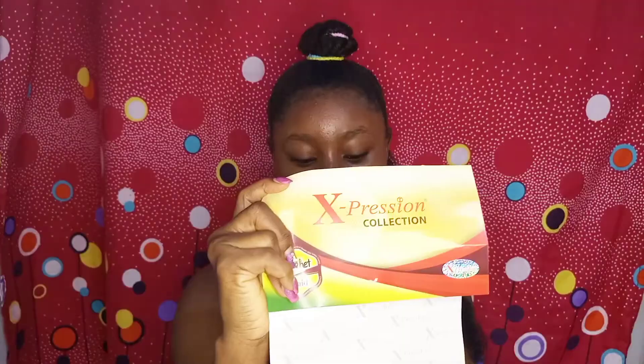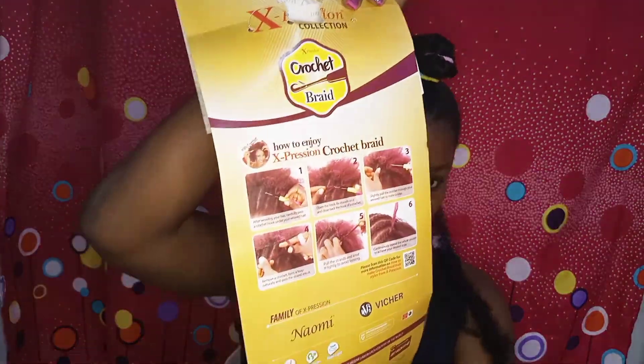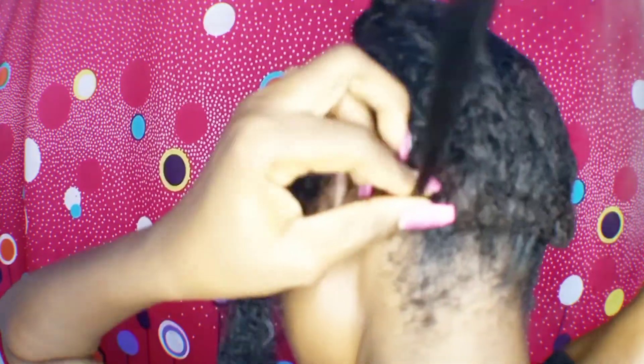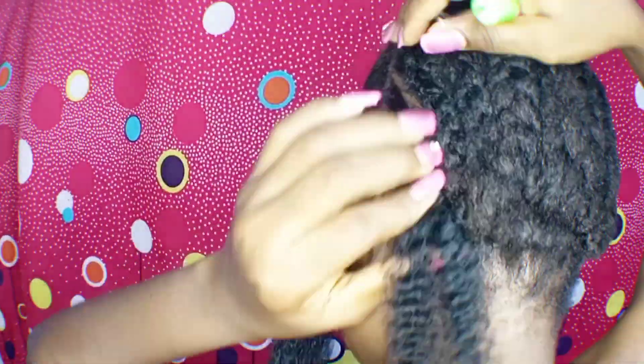Hey beautiful, welcome back to another tutorial video! If you are a returning subscriber, thank you for coming back. If you're seeing me for the very first time, my name is Glory and I make tutorial videos on natural hair and how to care for your natural hair. I just want to quickly share with you how I made my updo and downward hairstyle using the Expression Series.